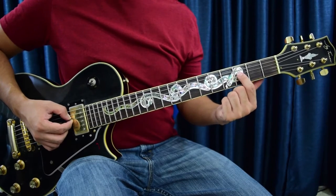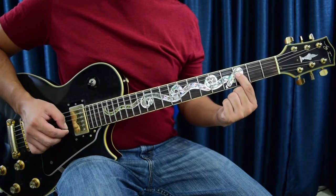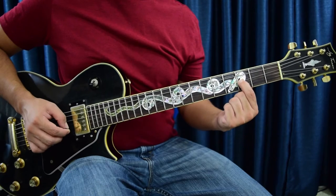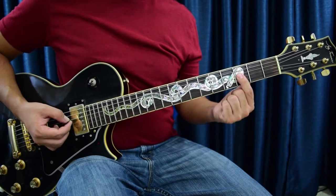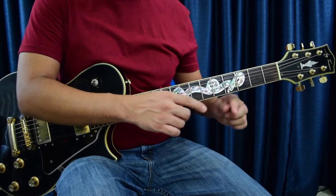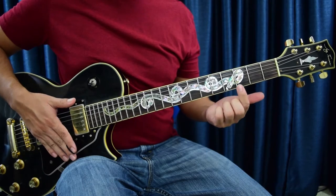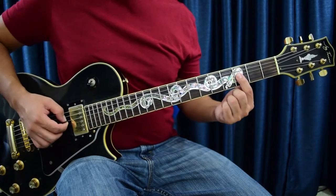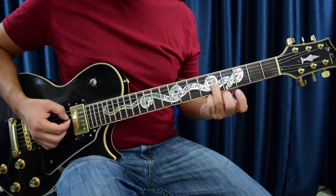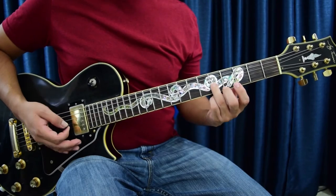Once you bend up to it, you bring it back down to its natural note with no tension from bending — just hold the note down. I'm using the tip of my finger where the bone is and just pulling down on it. It's a half-step bend. Once you get that, jump over to fret five with the third finger on the third string and pluck it once.